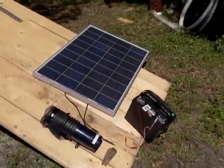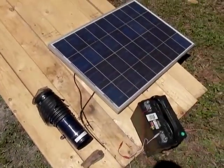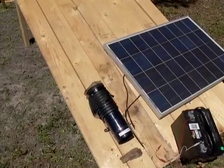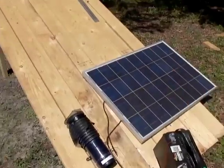This setup right here costs almost $300 between the battery, the panel, and the blower fan. It runs all by itself. You just want to make sure you don't run out of juice because all your bugs will escape.